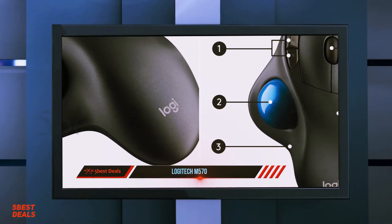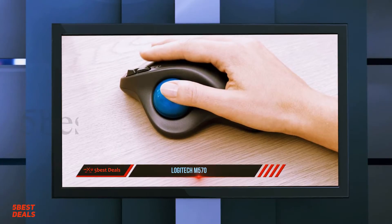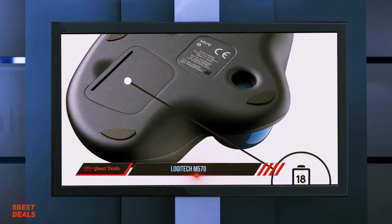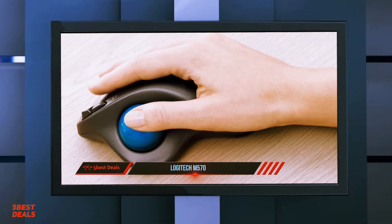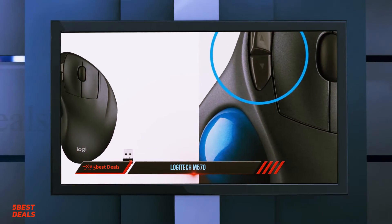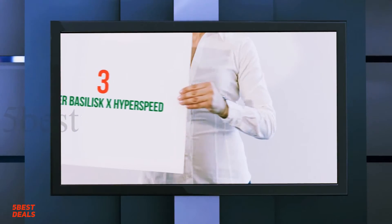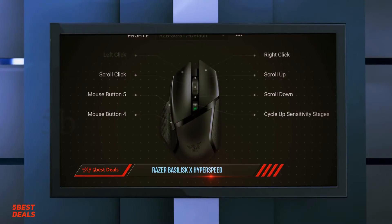Considering the Logitech MX Anywhere 2S is at the top of the charts in terms of features and price, it's a bit difficult to directly compare it to other portable mice. That said, there are two others that offer similar functionality at lower price points. We were surprised by how well we liked the Logitech M570 wireless trackball mouse. It looks unusual, is bulky, and takes some time to get the hang of, but once familiarized with the new form of input, it's clear why this mouse has an almost cult-like following.